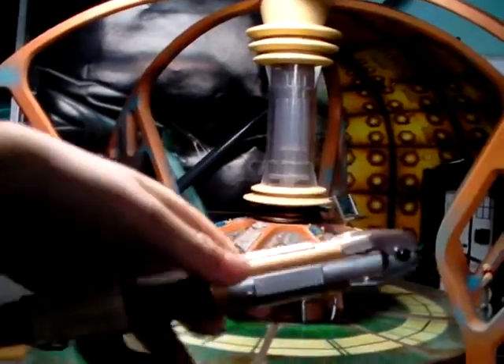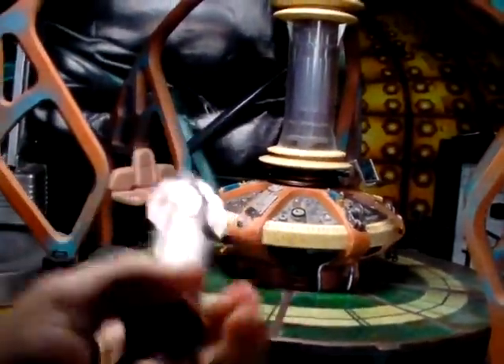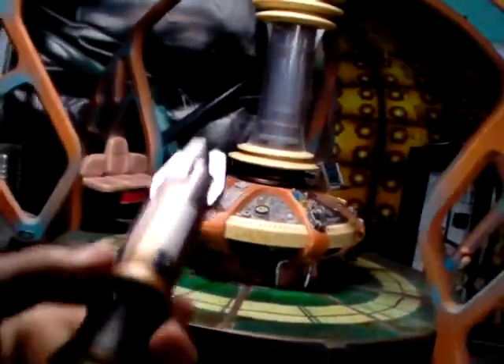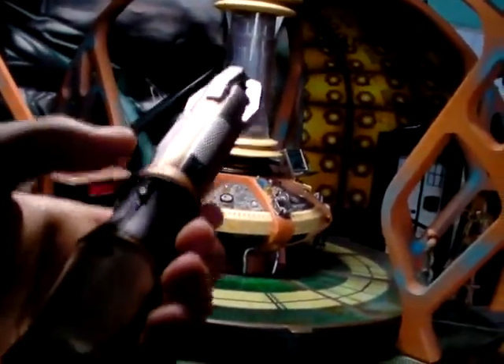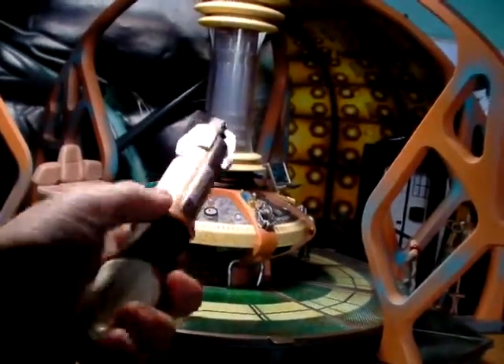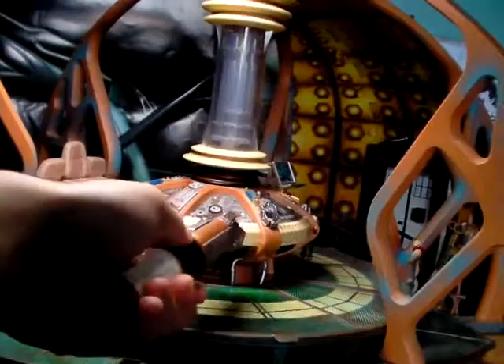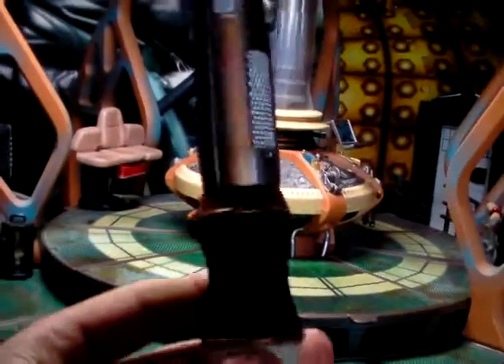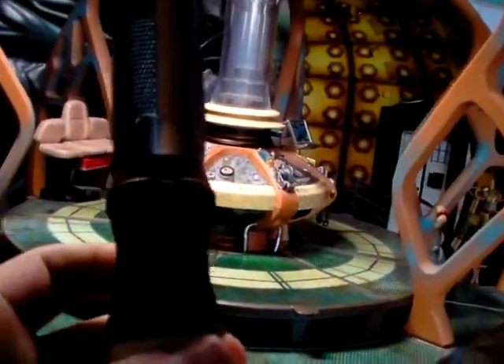It's nice and slick, and pretty long and thick. The thing that I do like about the toy line is most of the Sonic Screwdrivers feel like they have a weight to them. This one feels a bit more light — like, airy — like I'm not really holding anything. But if I grip it really tight, it kind of feels like I'm holding something. Compared to the 4th Doctor's one, I don't really have to do that as much.